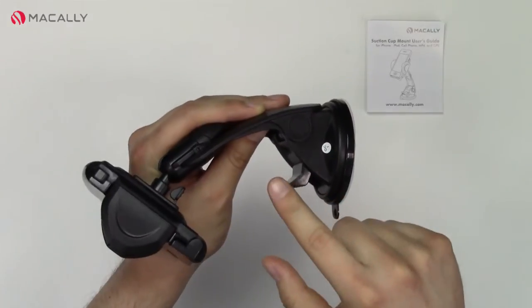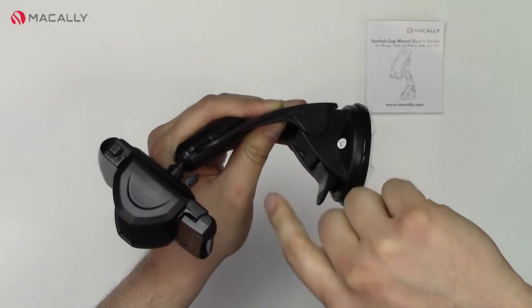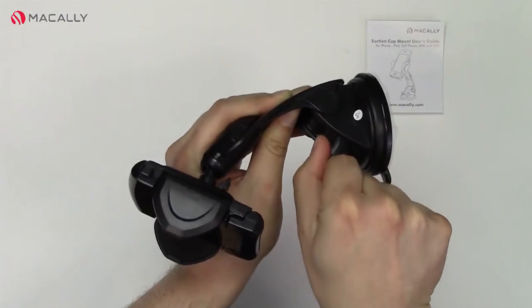To create suction, you have this lever right here. You place it on your windshield and just pull this down. Once you hear it click, it creates a suction. To release it, you just lift it up.